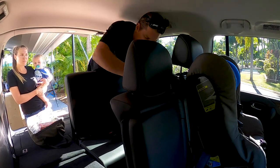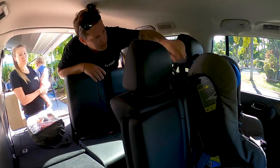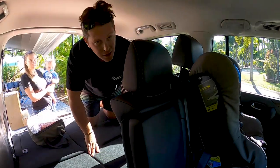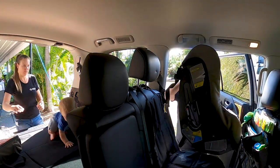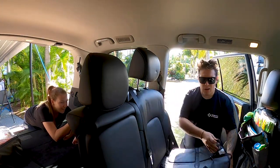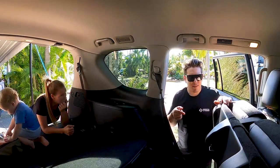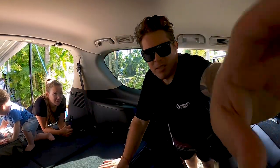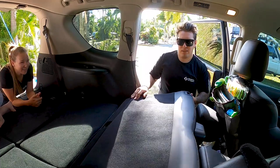We just got the rooftop tent done yesterday, so we had to drop the car off for about three hours. We had to swap the seats out into the Ranger, go do some shopping, do a few things, and then come back and swap it back in. And here I am again, pulling them out again. That used to take me a long time back in the day, but I've done it so many times now that I'm pretty much an expert at it. These seats are like the coolest thing ever — tumbler seats or something? I'm not sure what they're called.